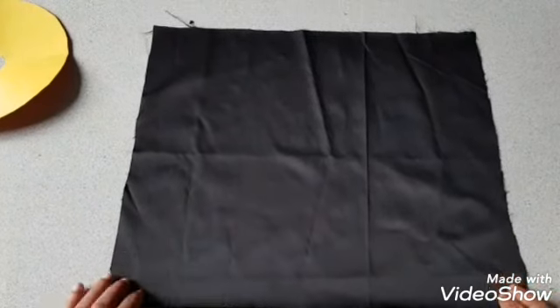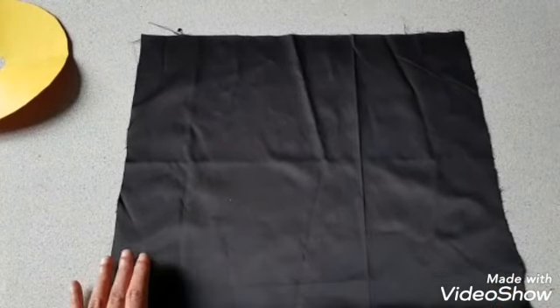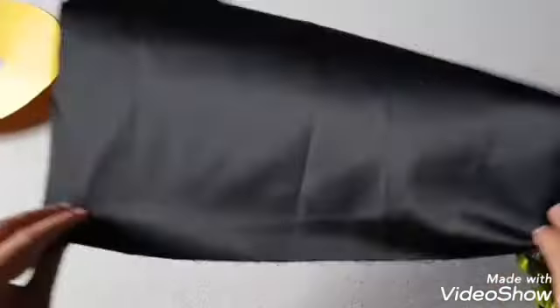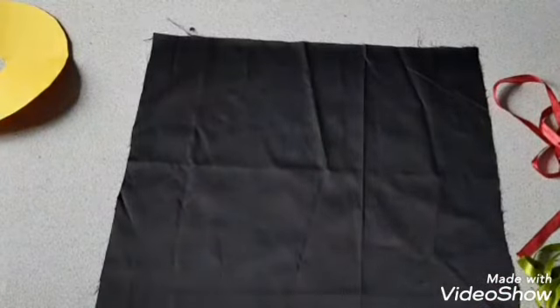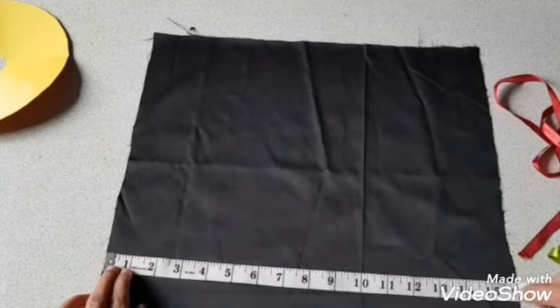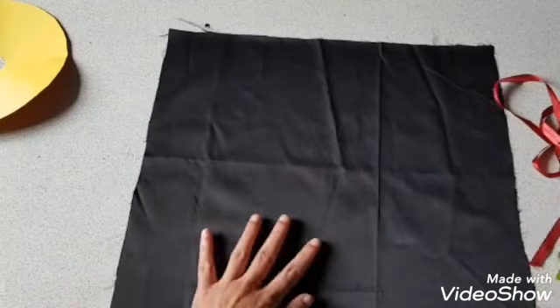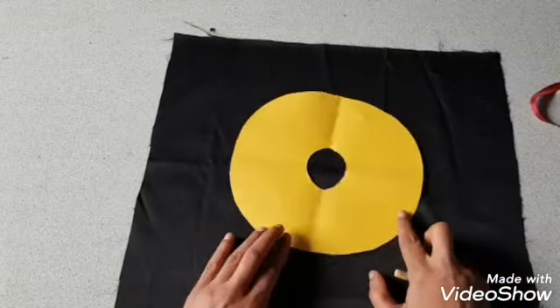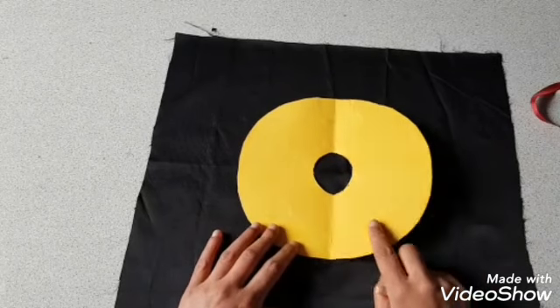Hello everyone, welcome back to my channel. In this video I'm going to show you how to make a silk ribbon embroidered cushion cover. For that, I take a piece of silk fabric which is about 16 by 16 inch. First I am going to draw a circle — to do that I take a circle shape cardboard.